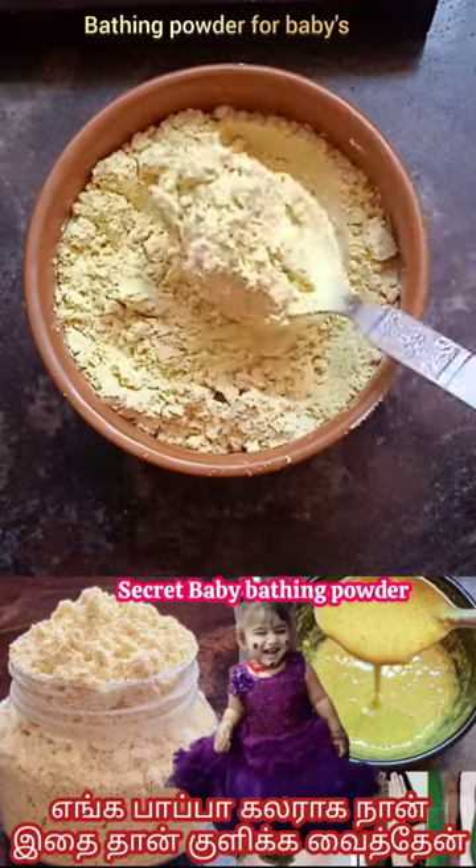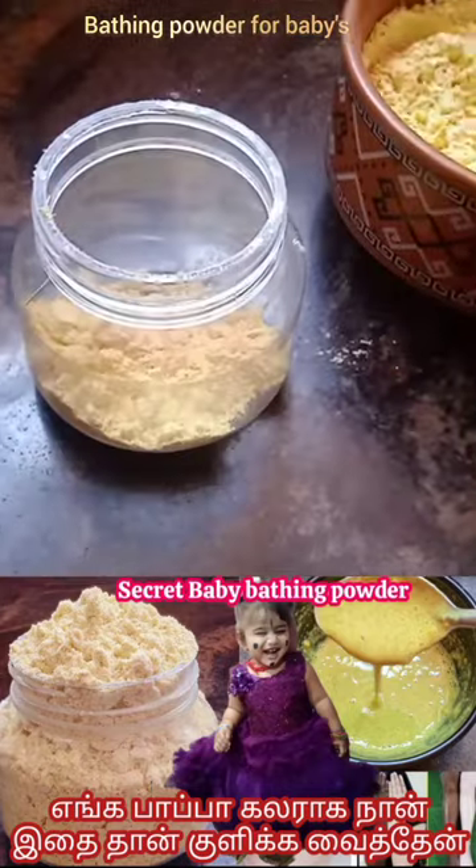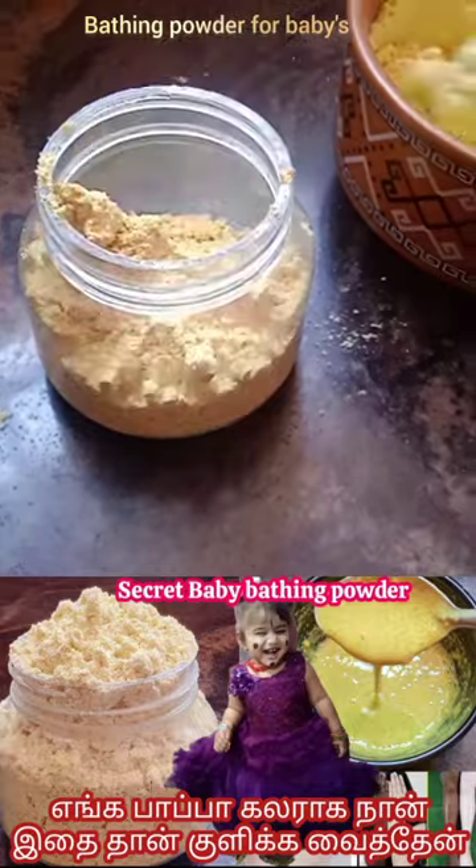For this bathing powder, please use the same thing. This is the right thing. If you are using this bathroom, you will use it.